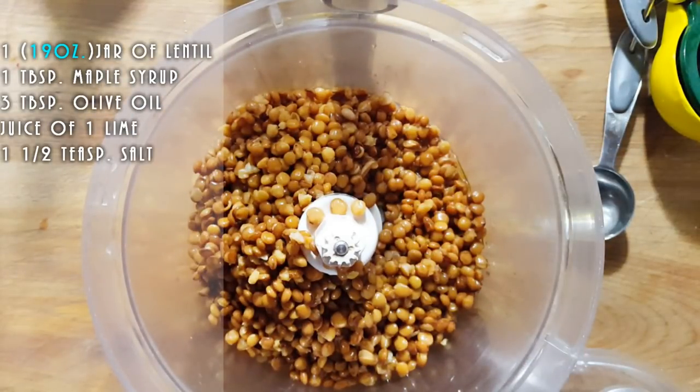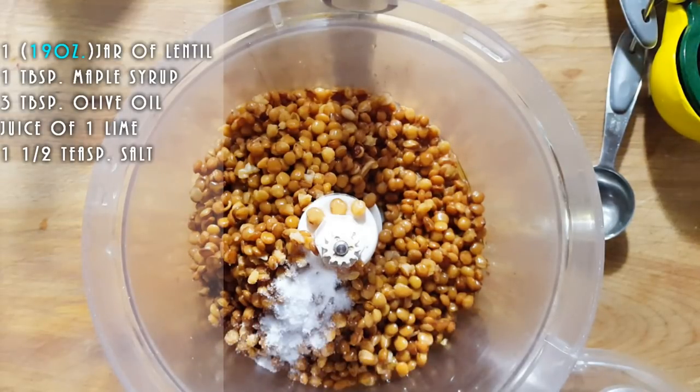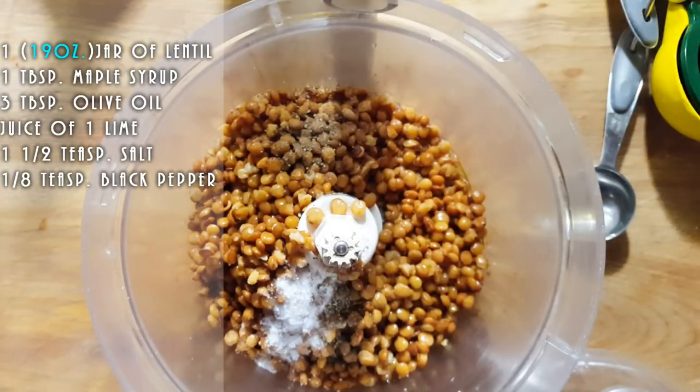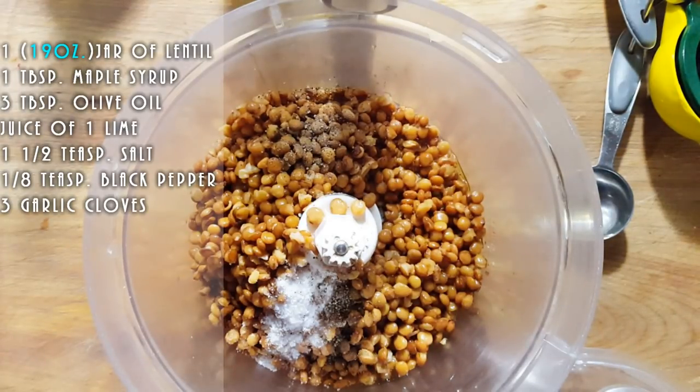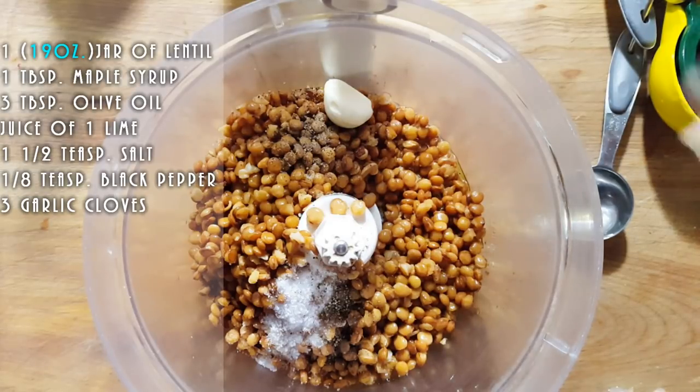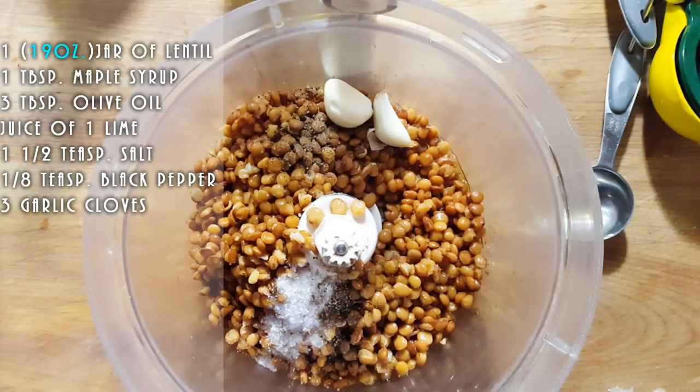Let's say about maybe one and a half teaspoons of salt. We're going to put just a little bit of black pepper — two large pinches of black pepper. We're going to put some garlic — about three cloves of garlic. And if you don't want that much garlic, don't put that much. Three cloves of garlic.